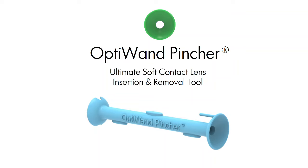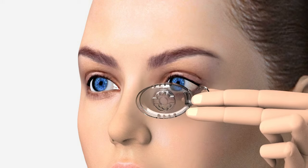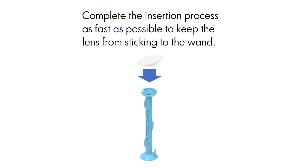Introducing the OptiWand Pinscher. Apply eye drops prior to insertion and removal for lubrication. Complete the insertion process as fast as possible to keep the lens from sticking to the wand.